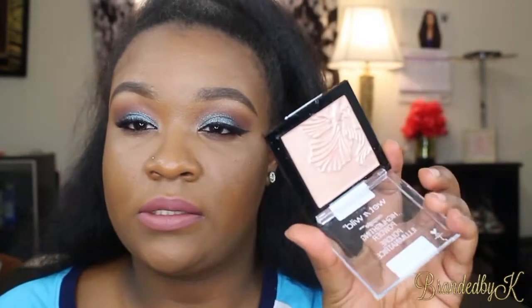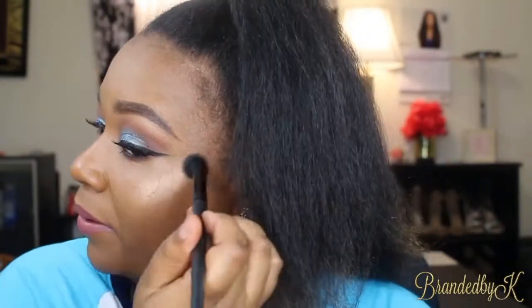I'm going in with the Wet n Wild Precious Petals Highlighting Powder — this little highlighter. I hope you guys like this video, please give it a thumbs up. I'm a makeup hoarder and I need to get my life together. If you guys like this look and my dramaticness, I'll see you guys in the next video, bye!